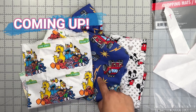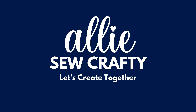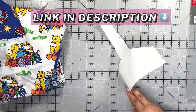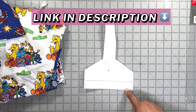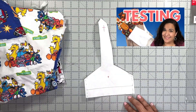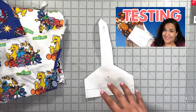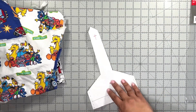Today I'm going to fussy cut this fabric to make towel toppers. This is my favorite pattern for the towel toppers and I've added the link for this pattern down in the description. This is a free pattern and I have a video here where I show you why this is my favorite and the modification I did for the tab.